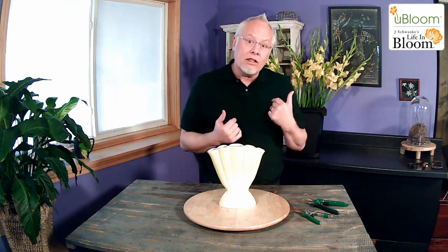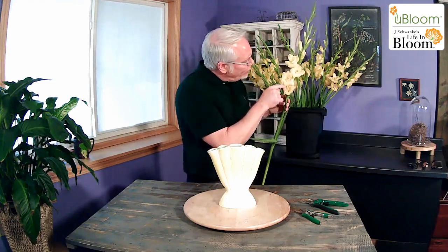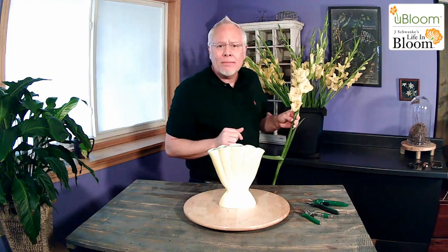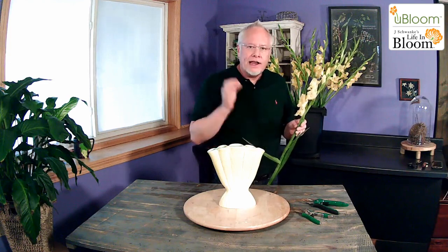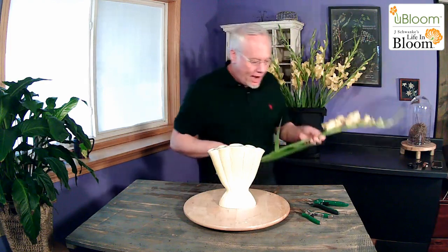We're going to work with the yellow GLADS today. Look at how they opened up — just look at the detail on these. These yellow GLADS have little purple pollen stamens and anthers inside them. They're purple. Purple and yellow are complementary colors, so of course that's going to cause excitement. Just that little chip of purple inside is so exciting. So we're going to use these yellow GLADS inside this yellow vase today, using our compact pruners from DRAM and our bypass cutters — my favorite for cutting.